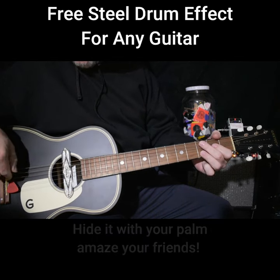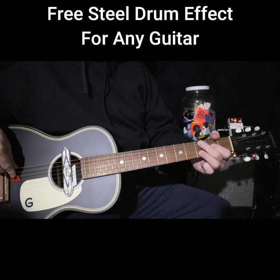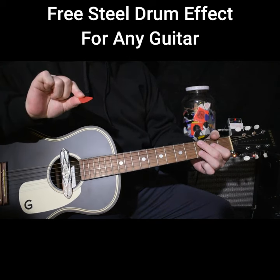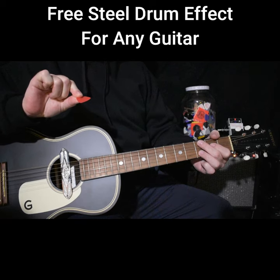And then when I don't want the effect anymore I just push on the pick and out it comes. So there you go — the absolute cheapest special effect you'll ever get.